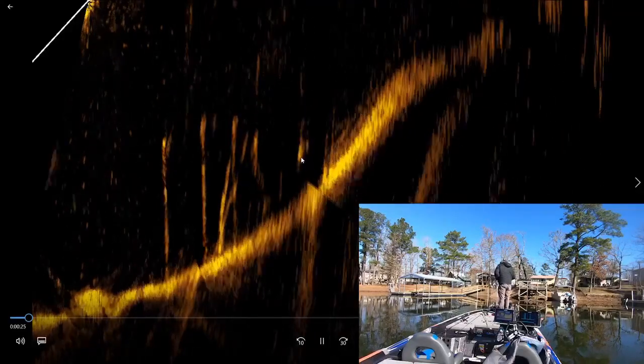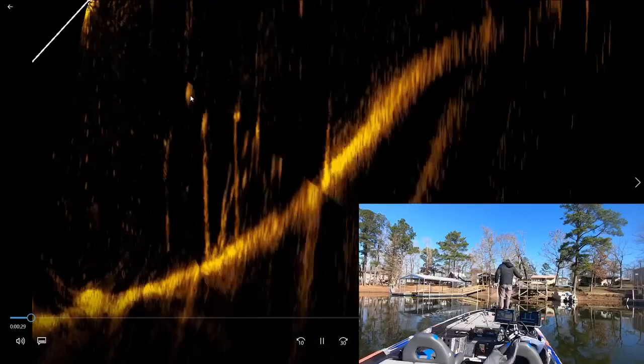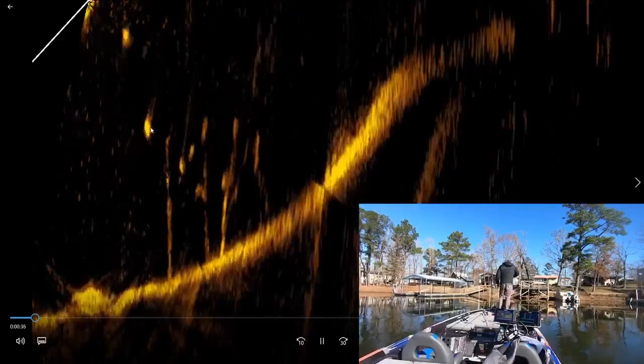There's a fish right there — there's one, and I have it hooked. You can see when I lose the picture, it changes because I'm turning my trolling motor. There's one right there — that guy's hooked. I'm going to have him on my jerk bait, reeling him up. You can see it's pulling his buddies up.